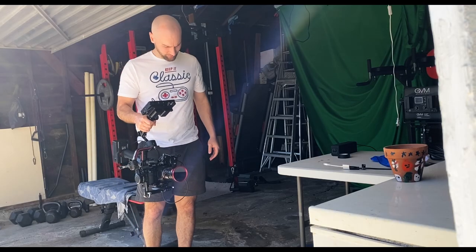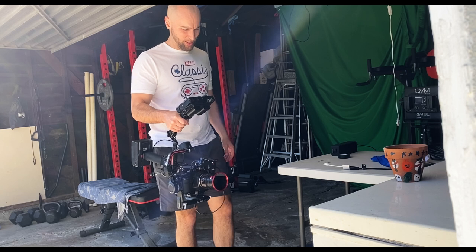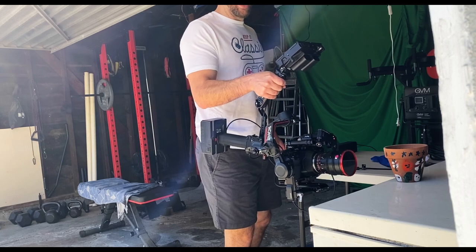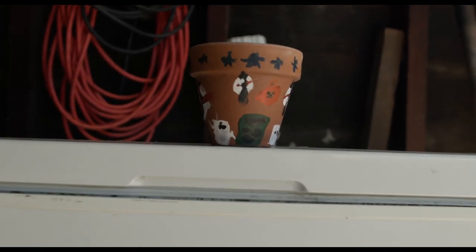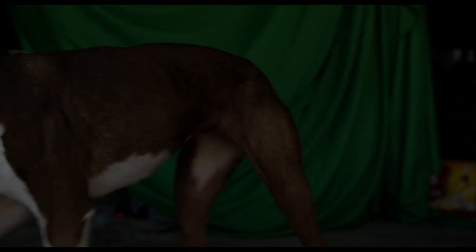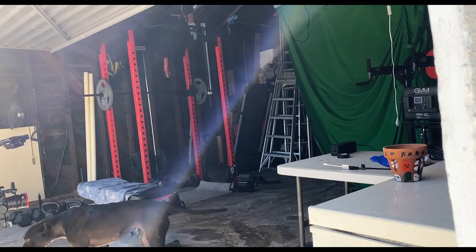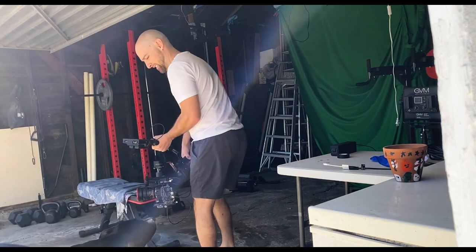Who is this for? If your camera already has autofocus and you love it, this is probably not for you. For me, I have a Blackmagic cinema camera so I don't have autofocus. I use cine lenses and generally use manual focus. This is for someone like me, or someone who shoots on gimbals a lot, does a lot of wedding videography — where you can set it up and no matter the distance you are from the bride and groom, you can now trust it.